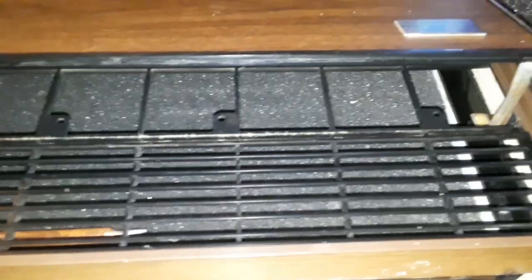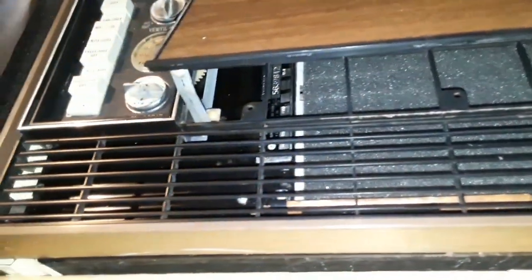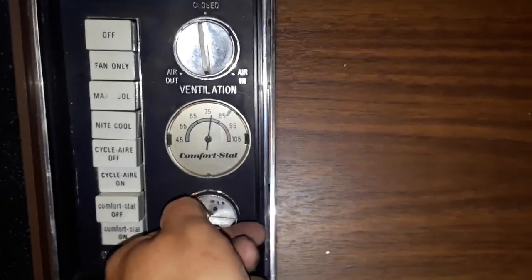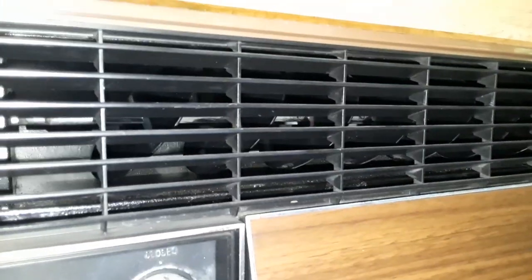Moving air around already. Keep doing it till I get around without the camera jumping — I don't know why it's jumping, it's really annoying. All right — comfort stat works, you can tell.